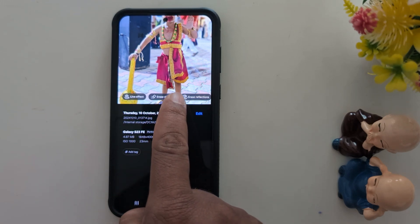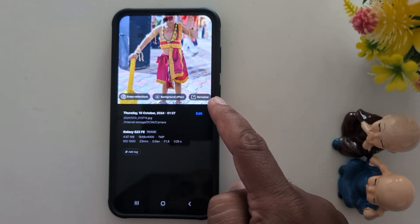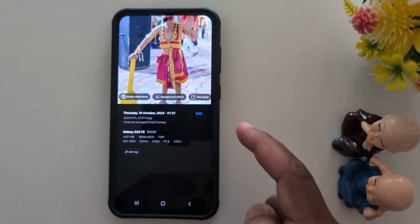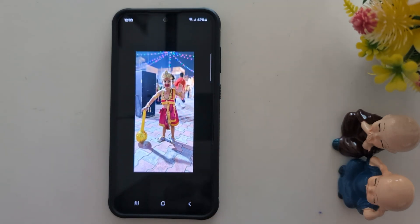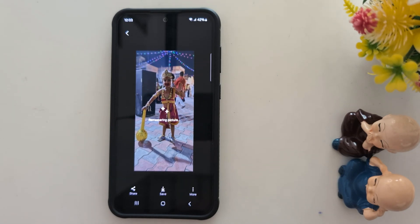Now you can see a list of different options: Live Effect, Shadow, Reflection, Background Effect, and the last one is the Remaster option. Tap on it, then tap Remaster. It will now apply the remastering to your photo.